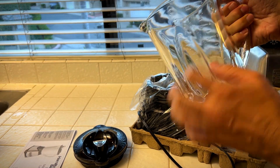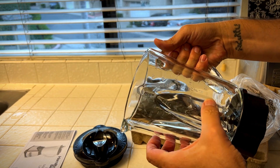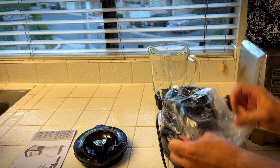40 ounce glass jar — it has the whole gradient right here from 8 ounces to 40 ounces. It's got the wave action, so this is cool. And then here is the base — all about the base.